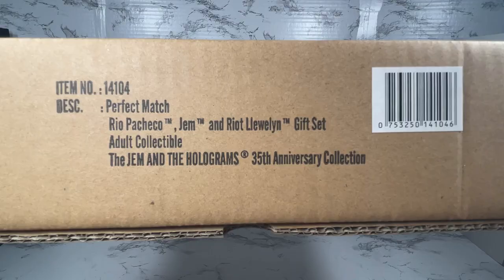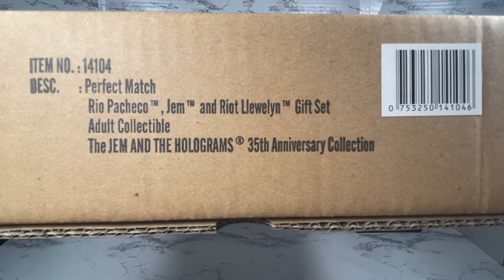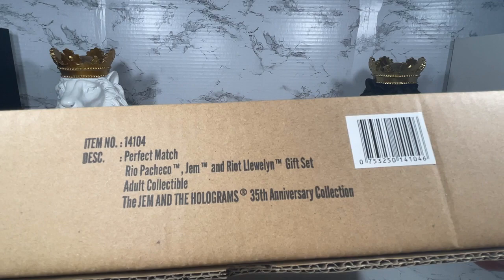Hello and thank you for watching. Today I'm going to unbox and review this really big box — it's the Perfect Match gift set from Jem and the Holograms 35th Anniversary Collection. It's really huge, it's a three-doll set: Rio, Riot, and Jem. So I'm really excited. This is the shipper for the Perfect Match Rio Pacheco, Jem, and Riot Llewellyn gift set — the adult collectible Jem and the Holograms 35th Anniversary Collection.